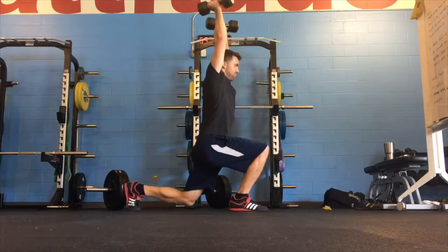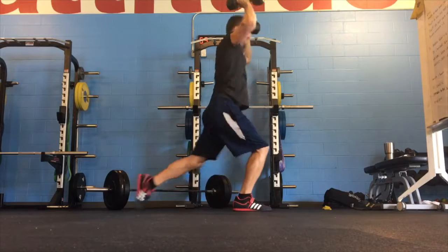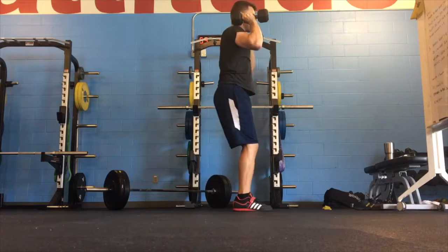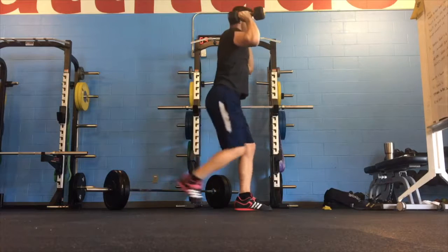The reverse lunge with overhead press is going to challenge your coordination and stability throughout the movement. Focus on establishing a good reverse lunge position, and as you're lowering down, you're driving the dumbbells overhead.